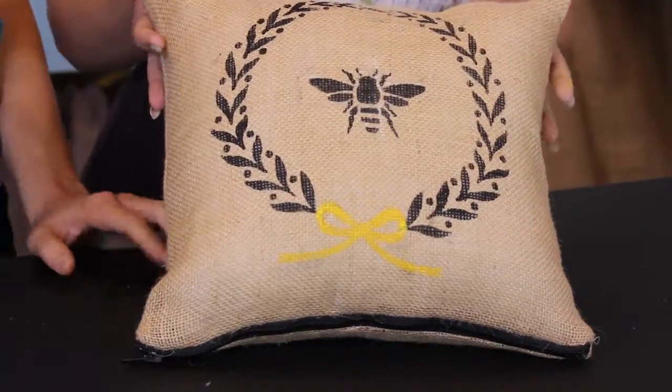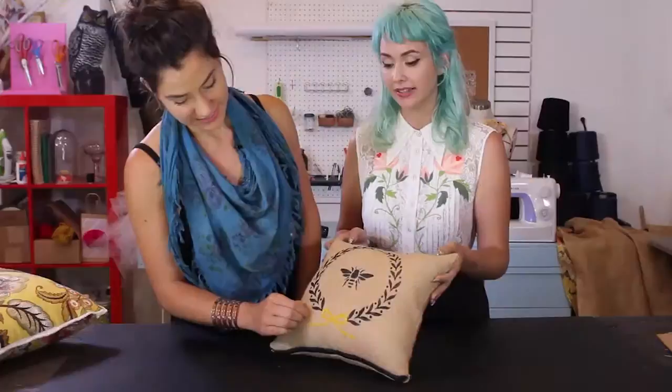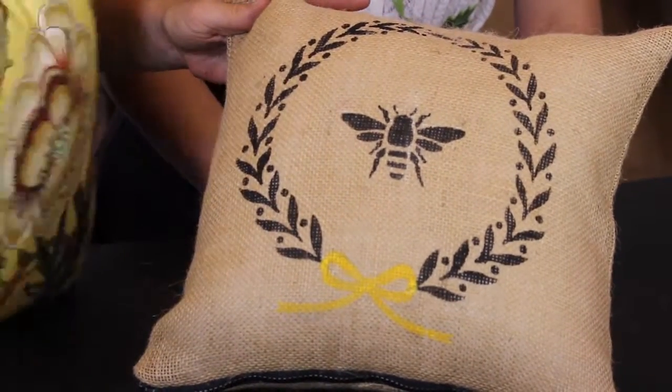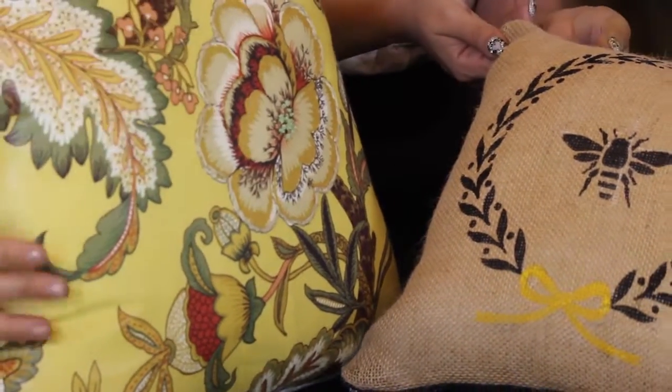Welcome back — we allowed dry time for the stencil and it looks so beautiful! Nice job. It looks beautiful, rustic, and it looks perfect as a pillow. I love how the stencil just added that pop. It goes so well with the other pillows I was making earlier. I also finished my embroidery piece — I added my French knots and outlined the whole thing.